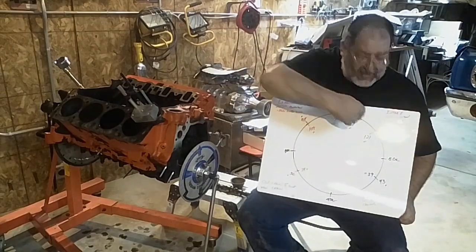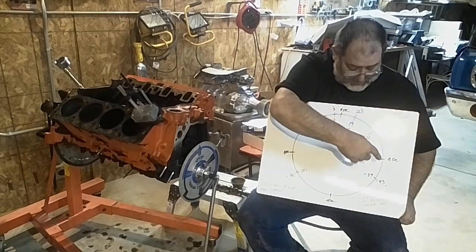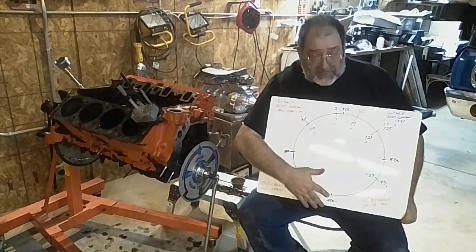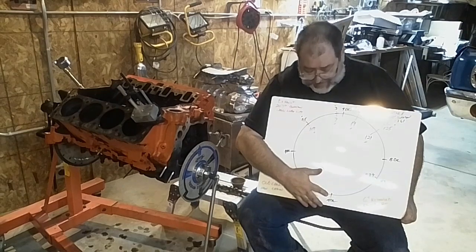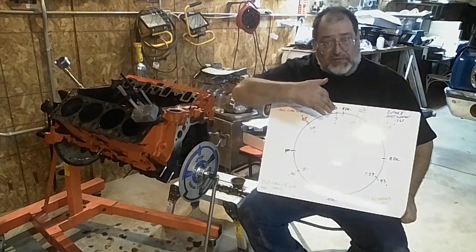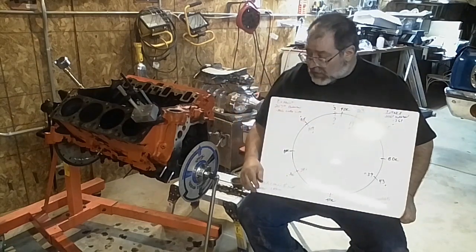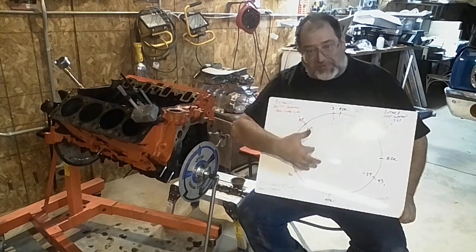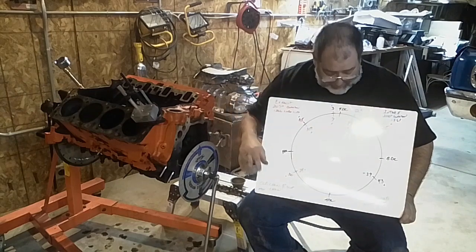I draw it this way because it helps me see better how the engine is actually going to function. You've got the intake part coming in, compression, and because this is TDC again at the bottom, you've got when the cylinder fires, the power stroke, and then the exhaust stroke. So this lets me see the whole picture. You could actually draw the lobes in here because it's basically like looking at the end of the camshaft.